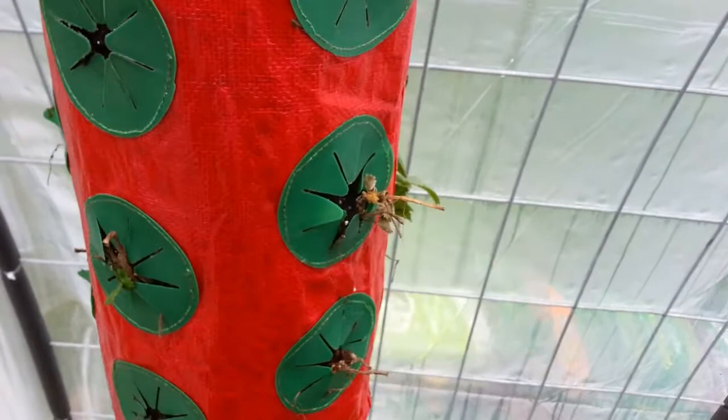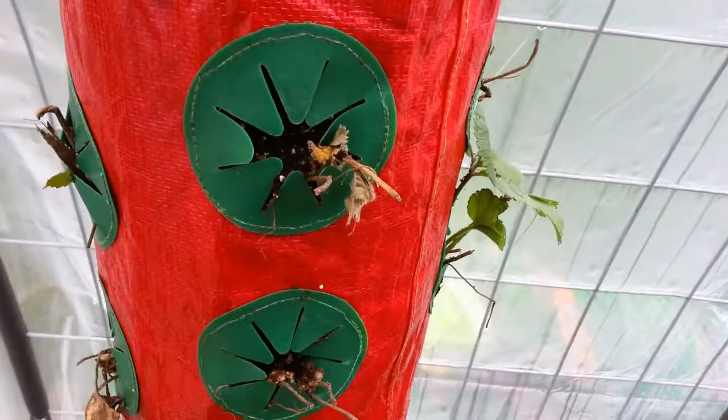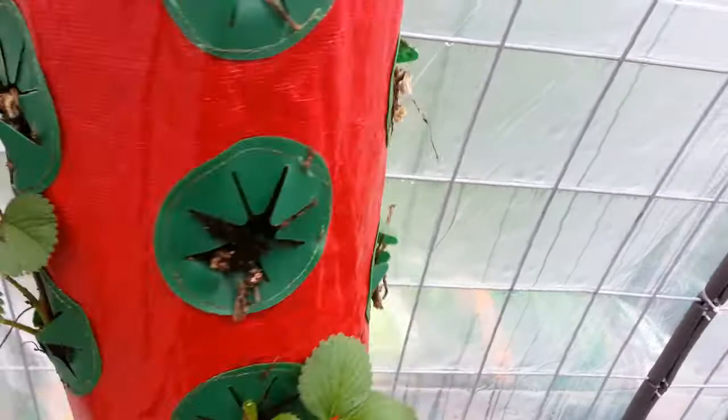And then here I got this topsy turvy thing with strawberries in it, but a lot of them aren't doing so great. There's one doing okay, the rest of them kind of look rough. I don't know if I buried the crown too deep or what, but we got a couple doing really well — they were just bare root strawberries when I put them in there.